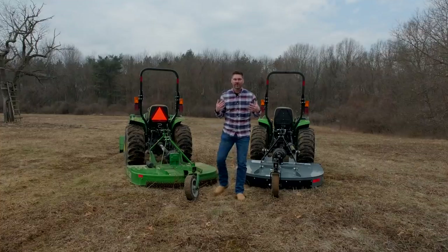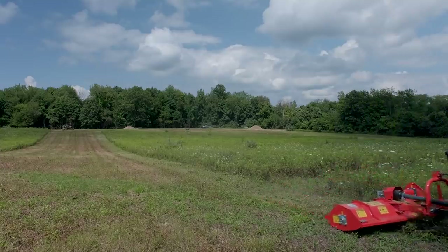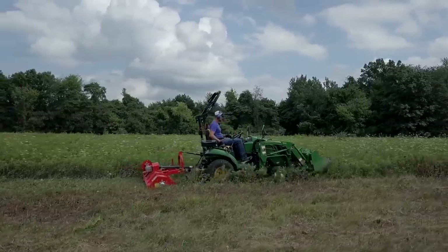You know I'm a big fan of flail mowers, so if you are trying to decide between a bush hog and a flail mower, check out this video right up here — we'll tell you all about it.